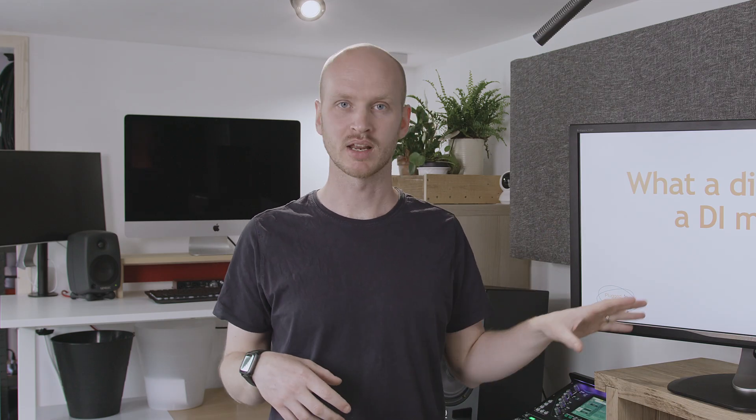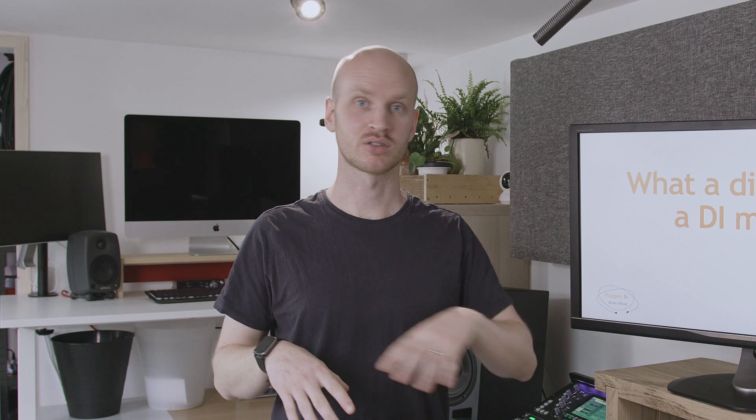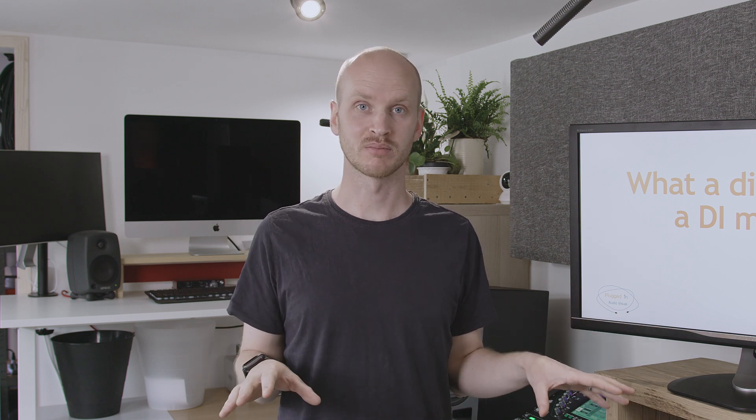A couple of weeks ago I got all my DI boxes out, plugged my guitar in, and played through a few chords through each of the DI boxes, recorded it all, and listened back to work out what I think of the sound of each box. I started off by plugging a jack lead from my guitar straight into a line level socket on my mixer and recording that. That was by far the worst sounding audio I recorded that day — but the problems with not using a DI box are not just related to audio quality; there are other issues as well. So it's worth spending a few minutes to understand what a DI box is and what it's doing.